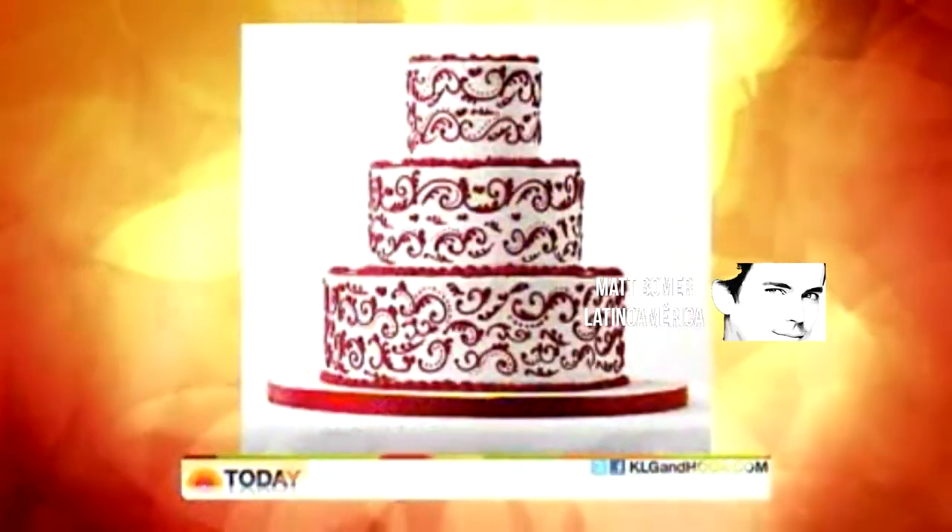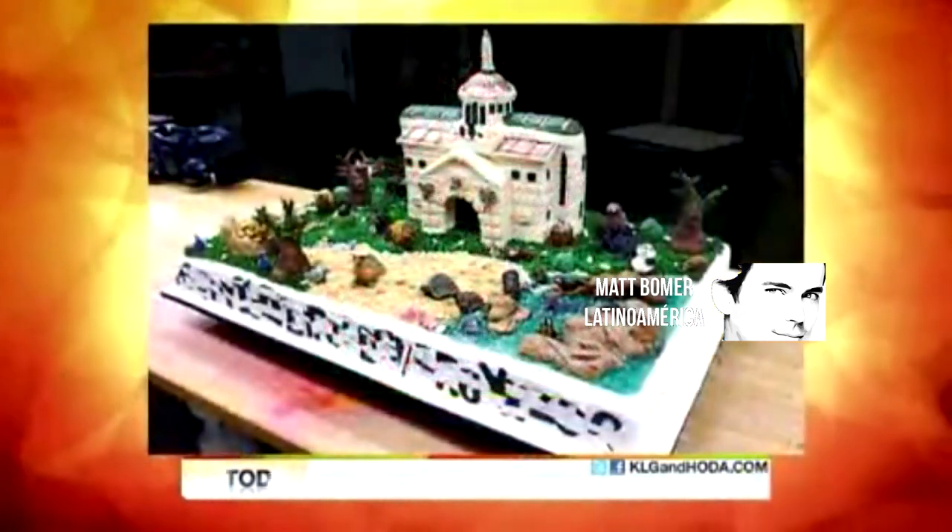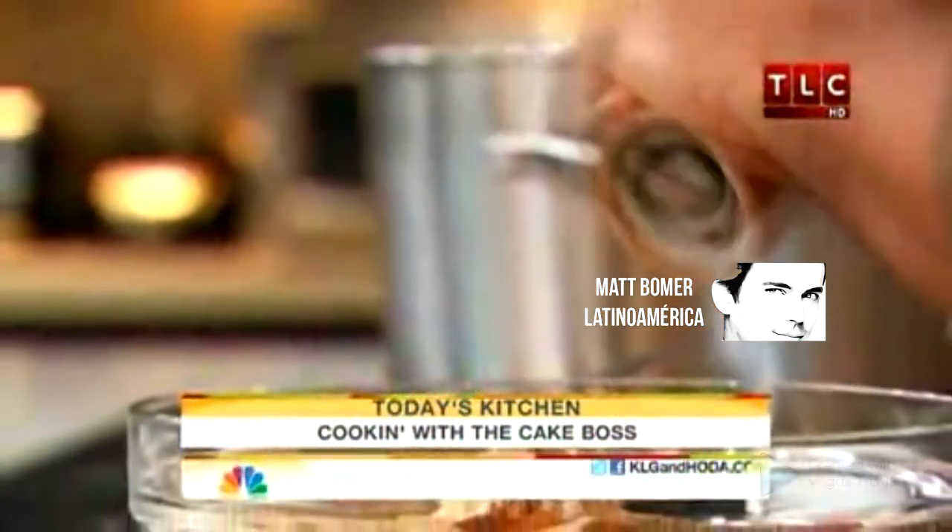Steve — Buddy Valastro, of course, is best known as the Cake Boss, the guy who creates impressive cakes and Italian pastries at his family-run Carlo's Bakery. But his latest creation in the kitchen is a new show on TLC called Kitchen Boss, featuring Buddy's more traditional Italian recipes.